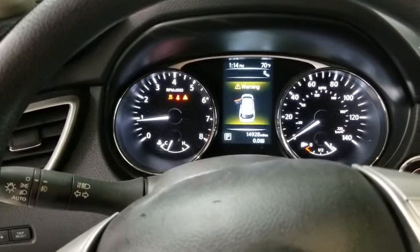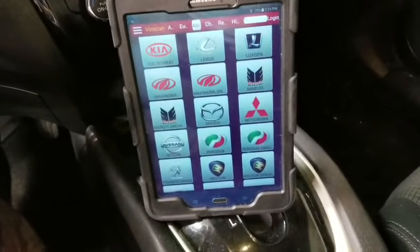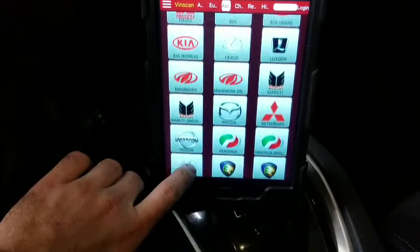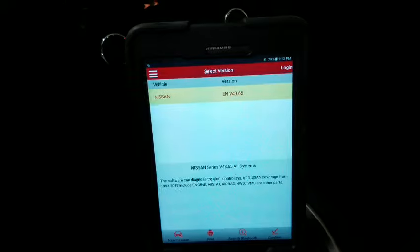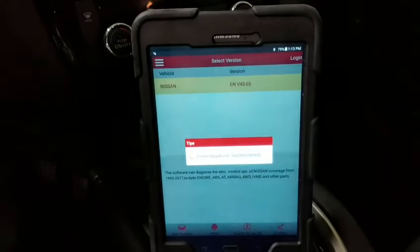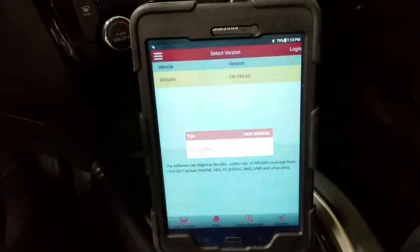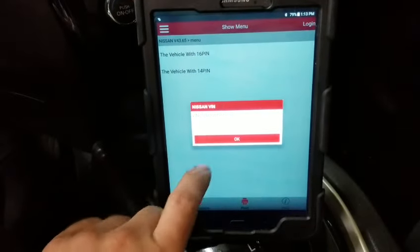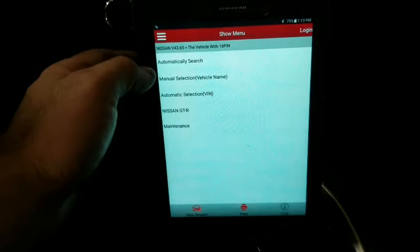My traction light came on. I went ahead and hooked up my scan tool through OBD2 — it's a Launch, you can find it on Amazon, there are links in my videos. We're gonna find Nissan here. This is done all through Bluetooth. I'm gonna show you that once I scan the whole entire vehicle — all the systems — it's not gonna find any trouble codes. And I'll show you what the fix is. This is a very nice scan tool.